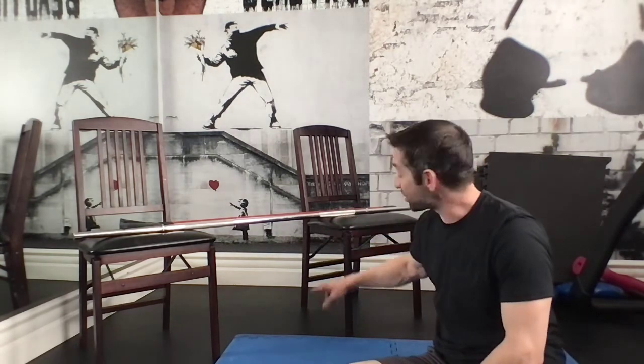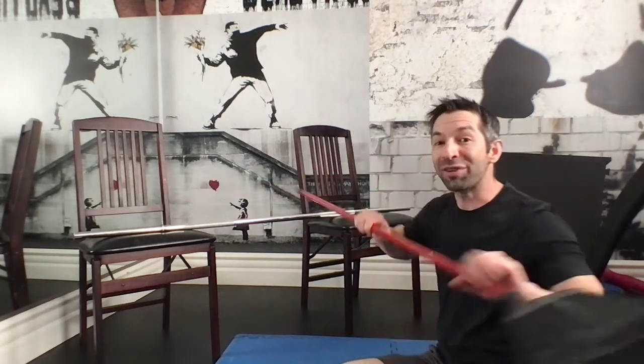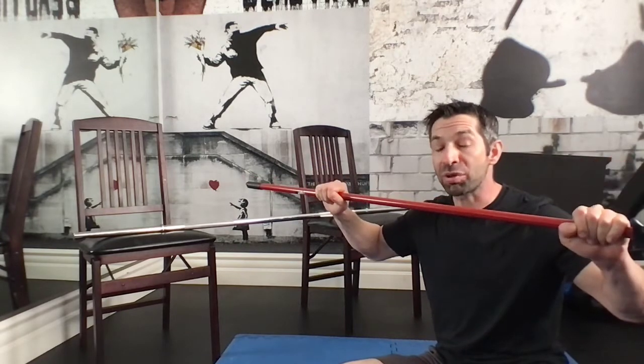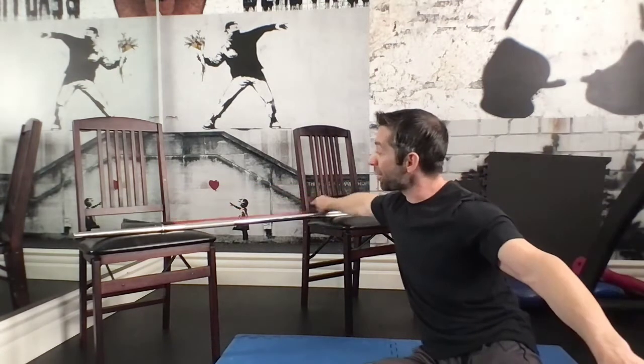Hi everyone, welcome to our fourth circuit of the year. Now if you weren't with us in class when we went over some of these exercises, you should probably review this circuit before you try to complete it. You're going to need a couple things to make this work. You're going to need two chairs that do not have wheels — solid chairs with legs. You're also going to need a solid broomstick, like metal or wood. This has to be able to support your body weight. Even better, if you have a barbell, use that.